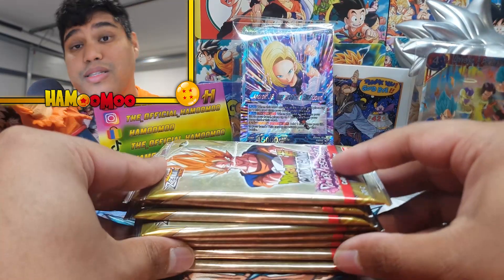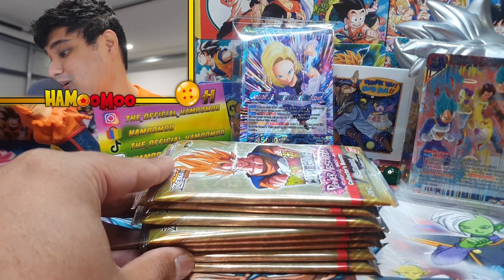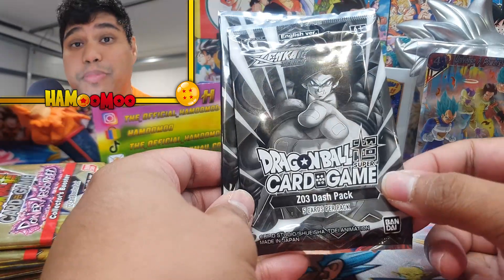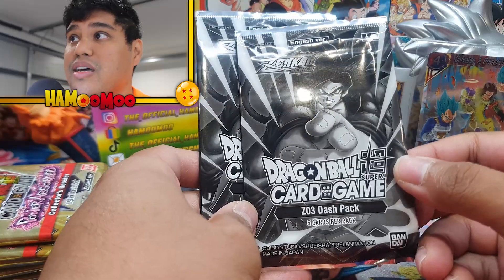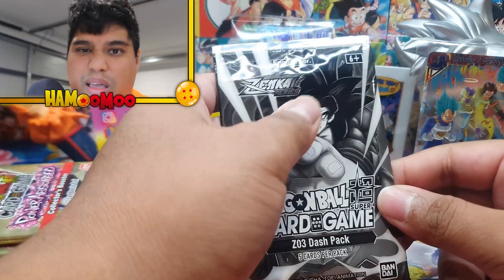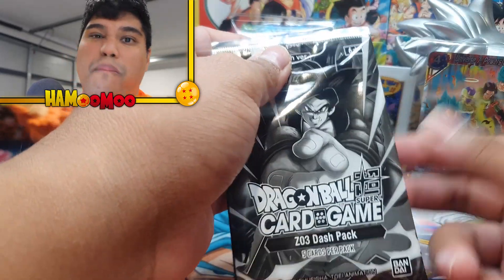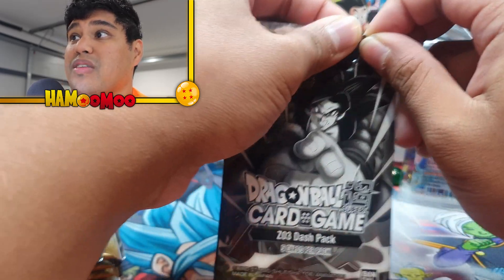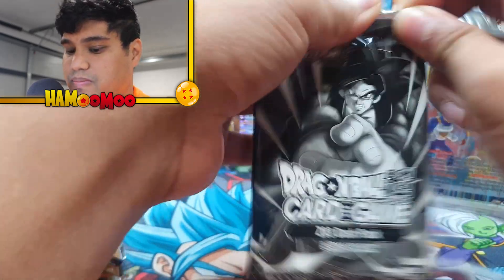Okay so here are the eight packs. Now wait — I didn't only just get eight packs. I also got given literally dash packs. So Z03 — Zenkai 03 dash packs. They don't really have much value to them, these cards, particularly more so for players to use. They're not really a collector's kind of thing, but let's rip into these first. I'll use my scissors since it'll be much easier.